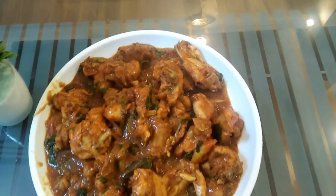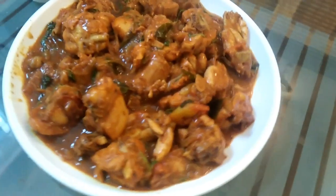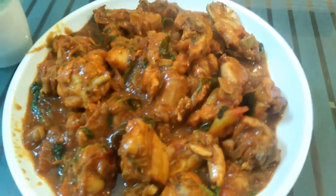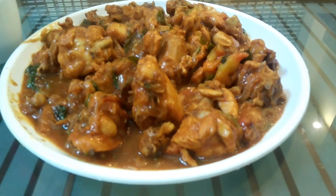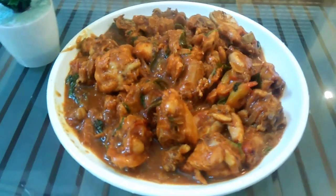Now we have our chicken gravy ready. Let's try it here. Please don't forget to like or comment, do subscribe and support my channel. Please share the video. Thank you.